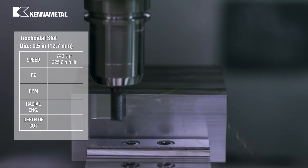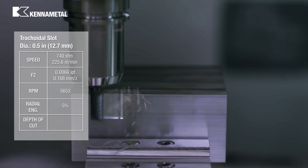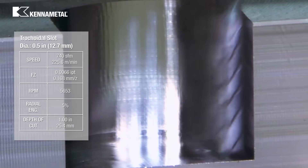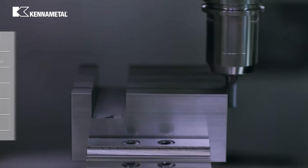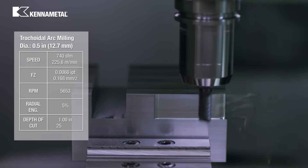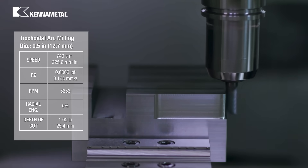The proprietary core design provides the tool with additional strength for large axial depth of cuts. We're going to use dynamic milling techniques to make a slot at a depth of 2 times the diameter. Then we'll continue using dynamic milling techniques to create a feature at the corner of the block at a depth of 2 times D.